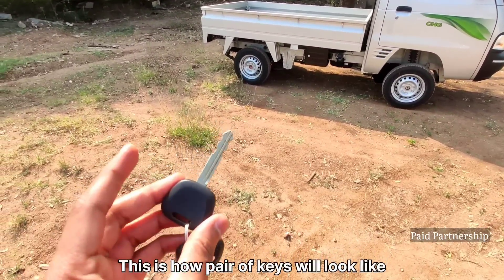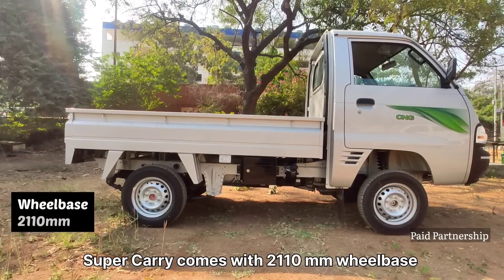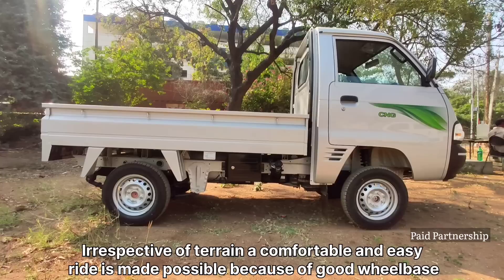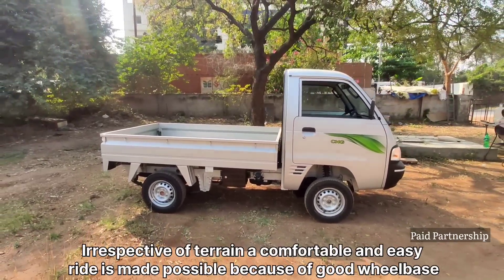We are going to talk about the wheelbase. There is a wheelbase of 2110mm. We are going to talk about the terrain and road — we are going to drive easily in this situation.